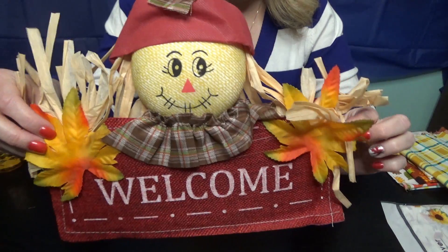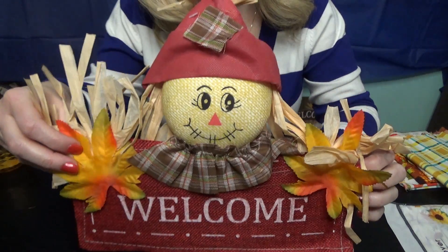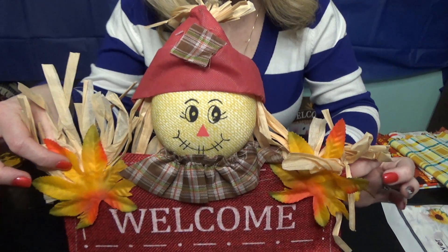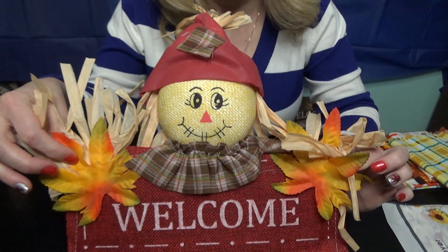I got this cute little scarecrow and I'll probably just hang him on my front porch, or it would look cute in the middle of a wreath or something. I think I might just hang him up.